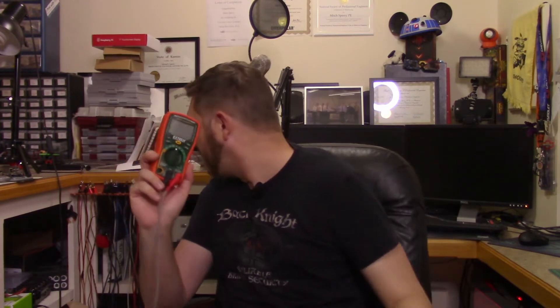It has a non-contact voltage detector — honestly I think that's a bit of a gimmick — but it does milliamps, amps up to 10A, diodes, capacitors, continuity, ohms, AC/DC, frequency, and temperature in both Fahrenheit and Celsius. It actually comes with a temperature probe. I'd also suggest getting some sharp-pointed leads from Pomona — I'll put links in the description.